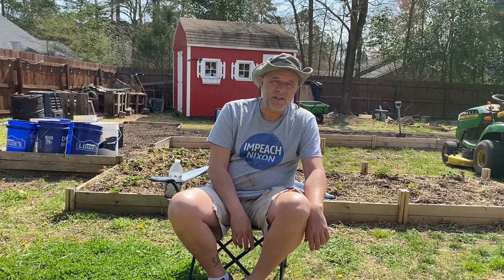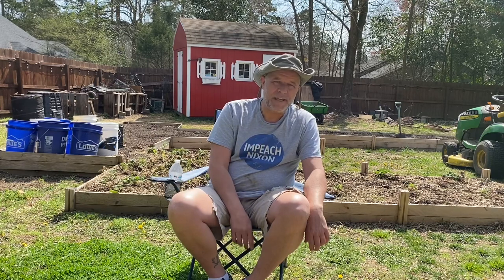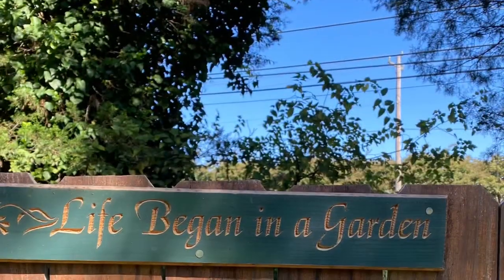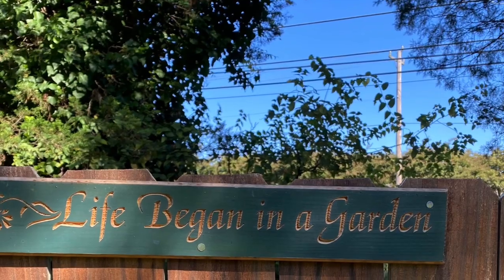If you're on Instagram, I do have a channel called the.stupid.gardner — follow along. We put pictures up of what's going on here in the backyard, as we plant, and of our wildflowers behind here that we're growing again this year. Thanks everyone for watching, hope you have a great day. This is Tip from the Stupid Gardener — take care, God bless everybody. Don't forget, hit that subscribe button — we'll see you on the next one!